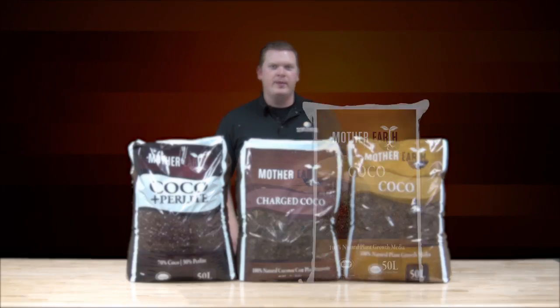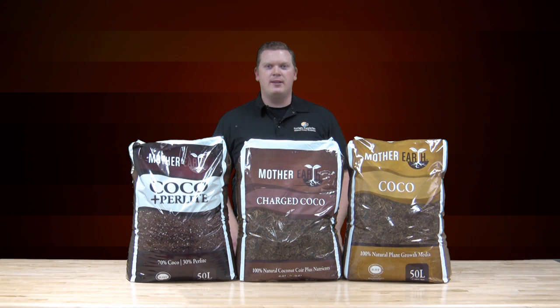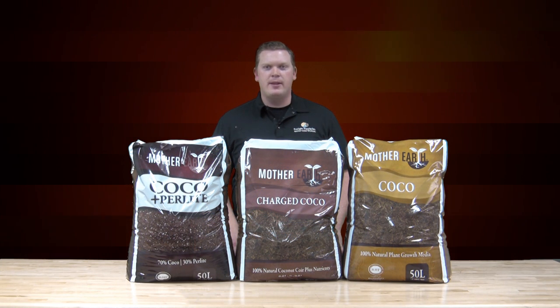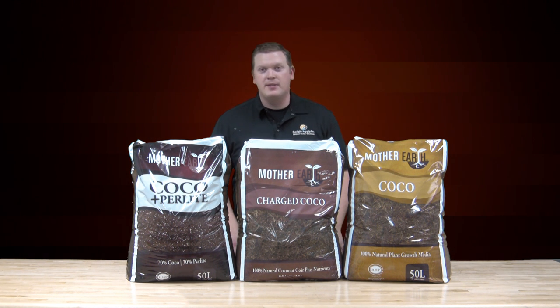Mother Earth Cocoa is our first cocoa and it is free of amendments and nutrient packs. This allows for the greatest versatility and it's perfect as a standalone media. Feel free to add hydrogen perlite or grow stones to enhance the blend.